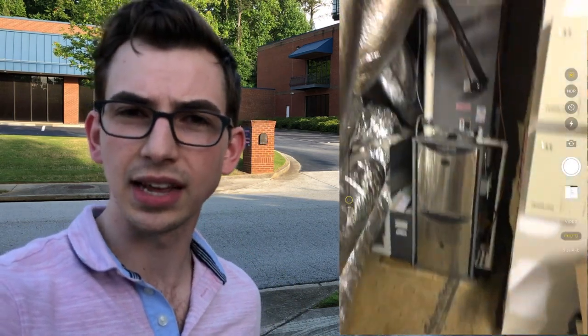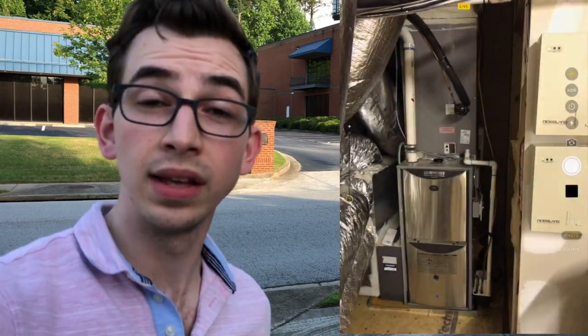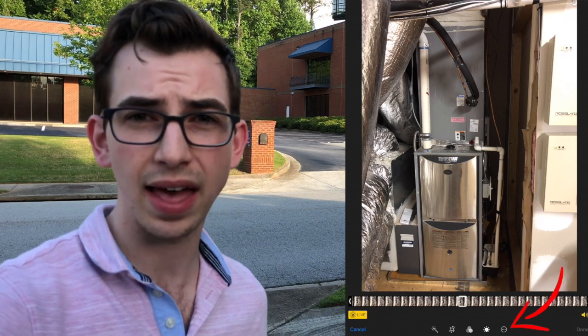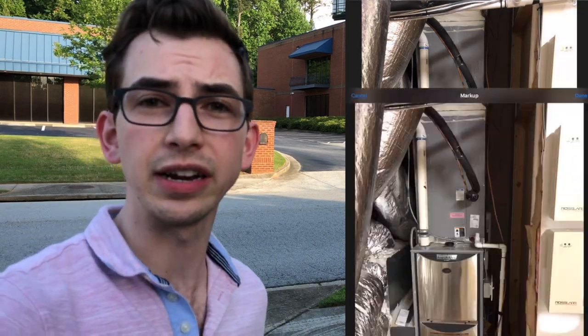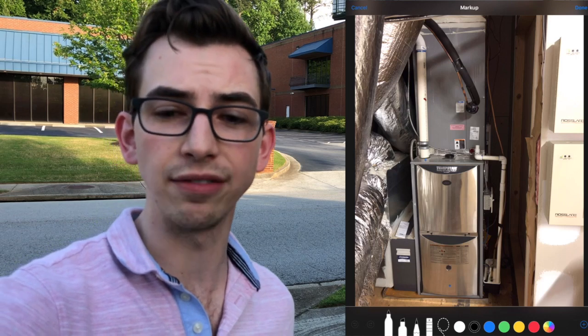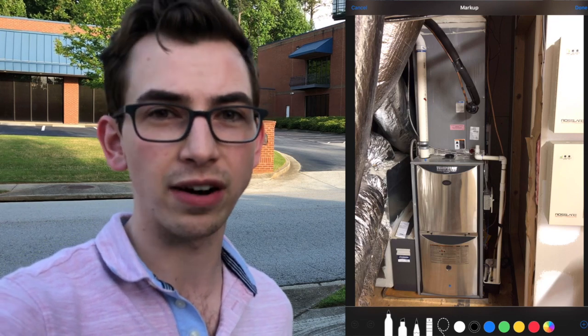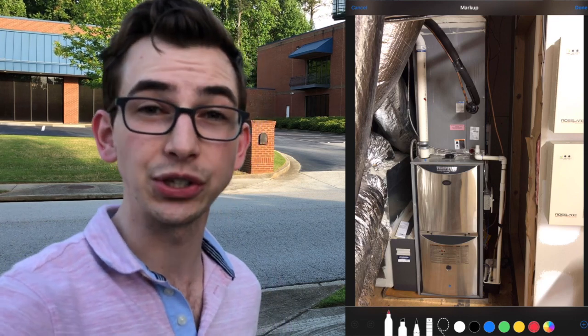The best way in my opinion is to take a picture with the native camera app on iOS — I'm assuming you're using iOS for this demonstration. In this example we're just gonna take a picture of this furnace and coil. Down at the bottom of the screen we're gonna see three little dots — tap that and then tap markup. That opens up a screen with tools: a marker, a highlighter, pencil and eraser, a lasso tool, a color selector, and on the far right a plus sign for additional tools.